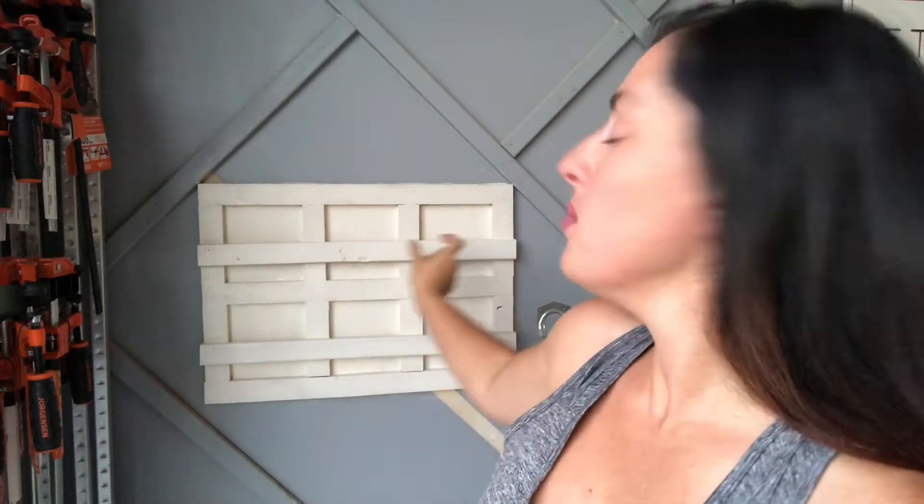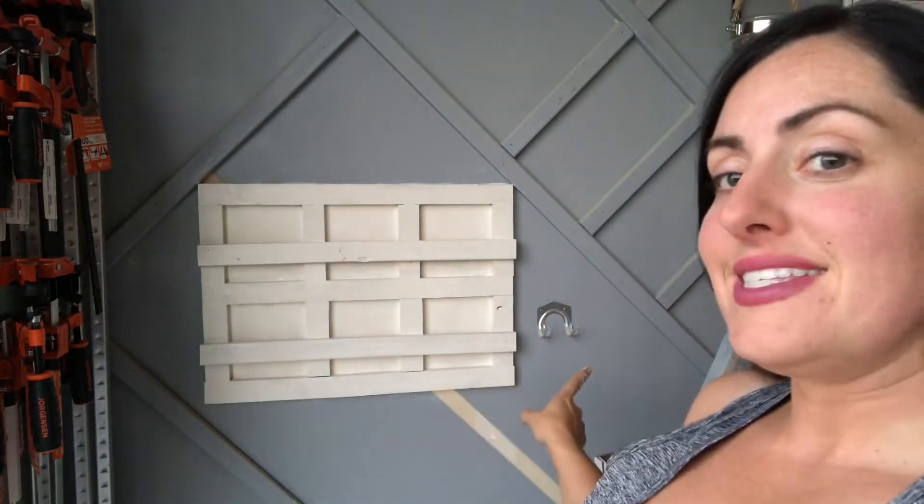It's all painted and drying right now. I'm going to distress it a little bit, and then I have some little chalk labels that I'll be putting on the front to label each grit of disc. My sander has a spot. The only thing left to do is find a space for my sponges and my micro sander from Gator — I'm going to work on that tomorrow. But for now, here's a quick sandpaper storage unit that you guys can build in about 20 minutes.